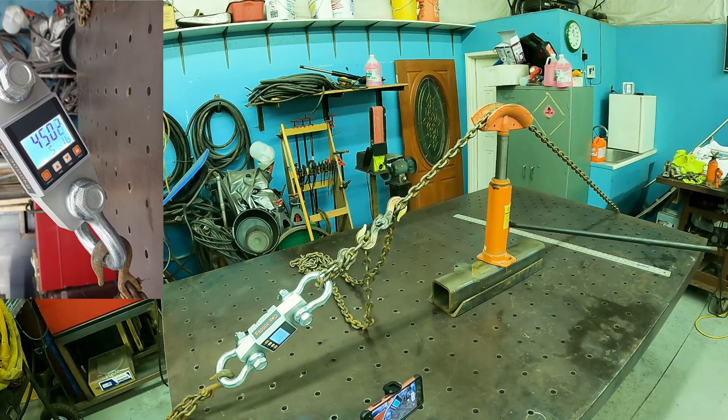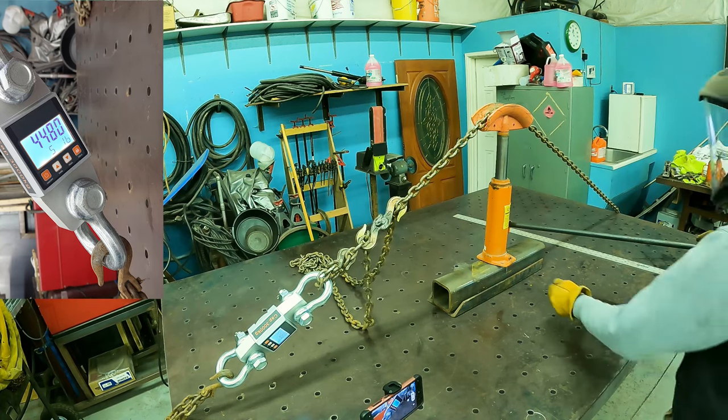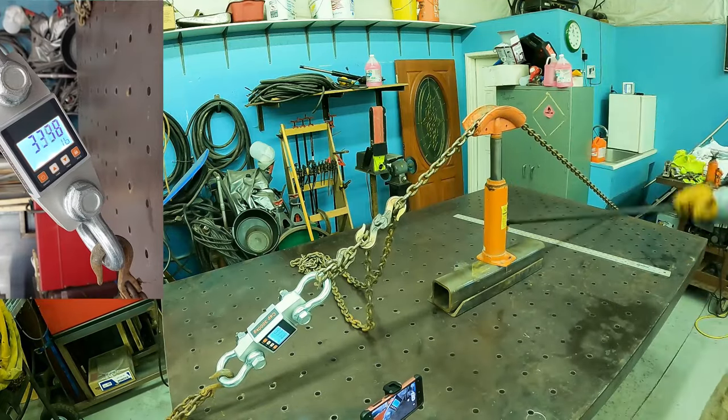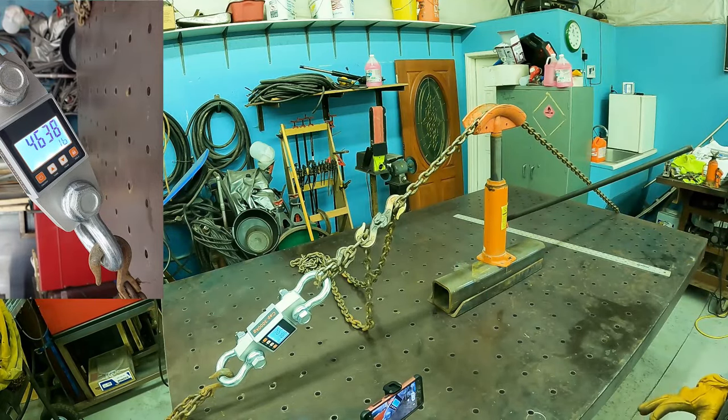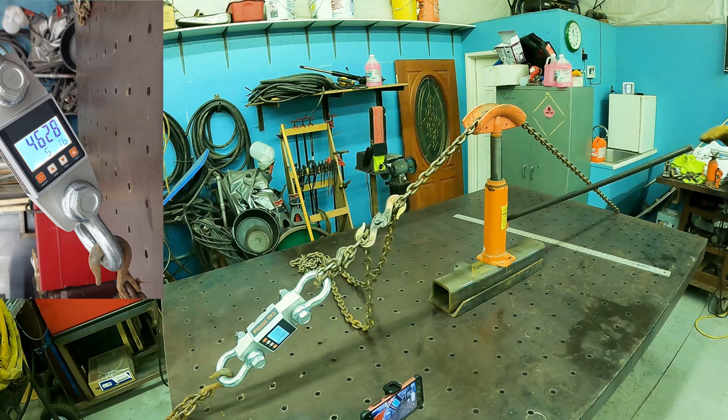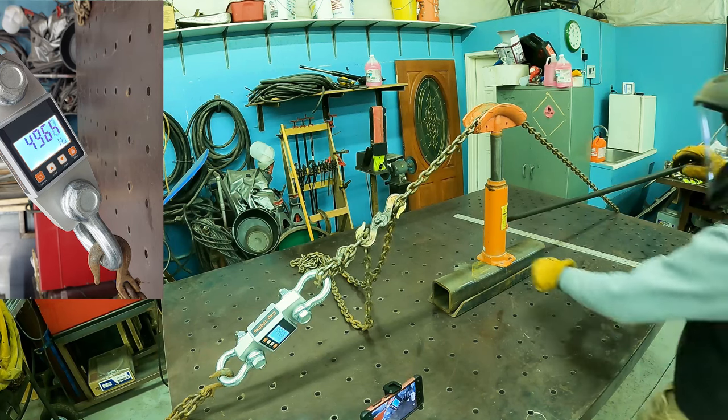4,500 pounds — that hook is still intact. I predict that hook right there goes first, or the chain. My bottle jack is leaning to one side; I might relieve the pressure and adjust it a little bit. Back to 4,600 pounds. I adjusted the jack because it was a little crooked for my liking — not that I love any of this. Let's shoot for 5,000.